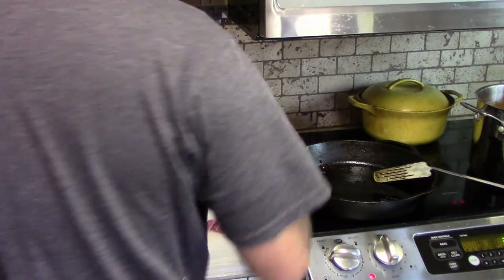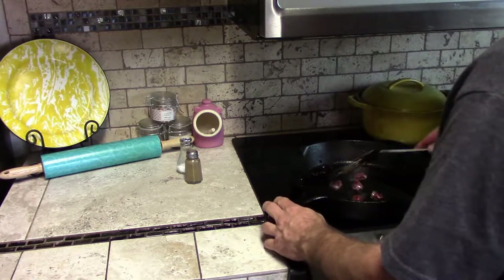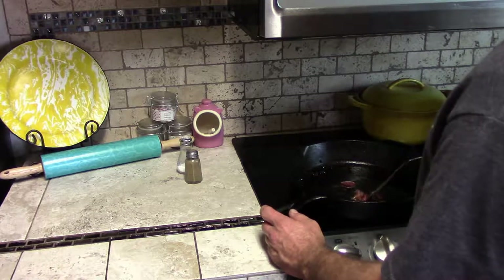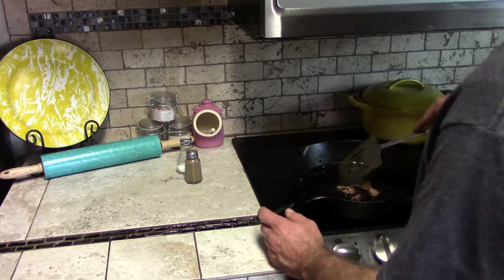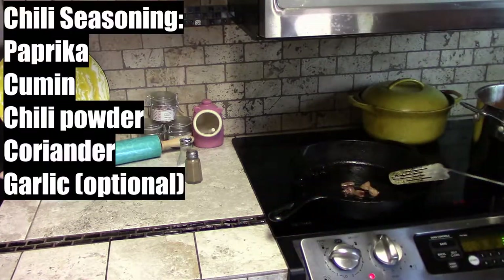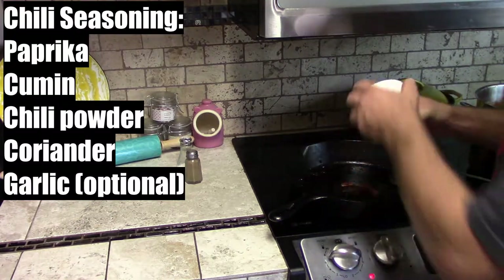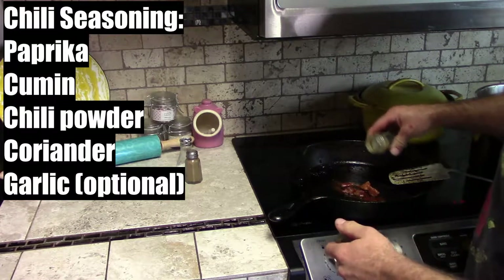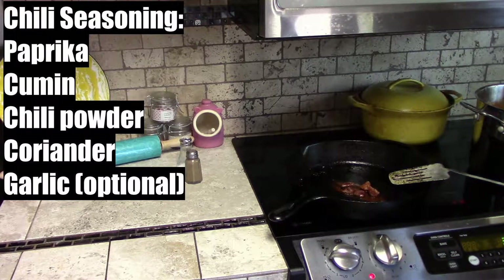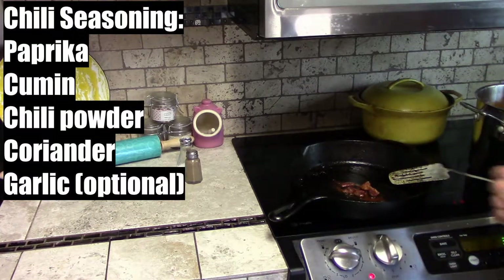Salt. Pepper. Into the pan it goes. A little paprika. Chili powder. And that's coriander — just a hint of coriander. And cumin. Those are the things you put in chili to make a classic chili flavor.